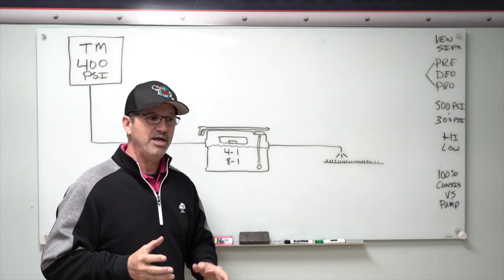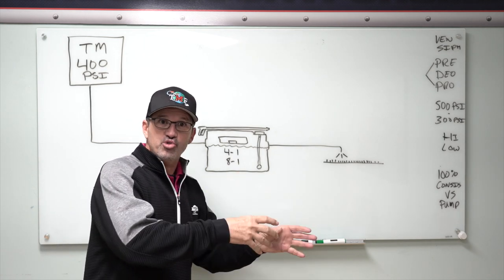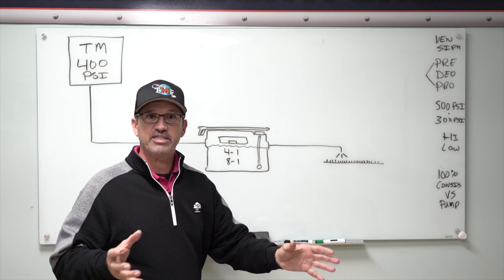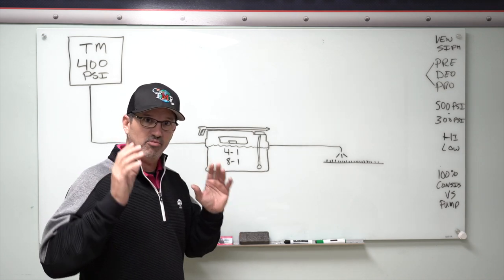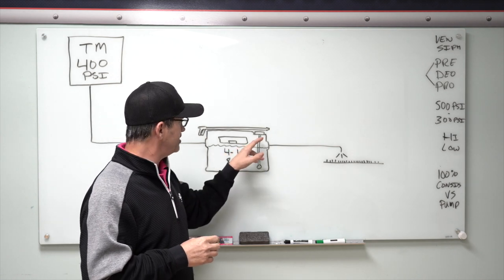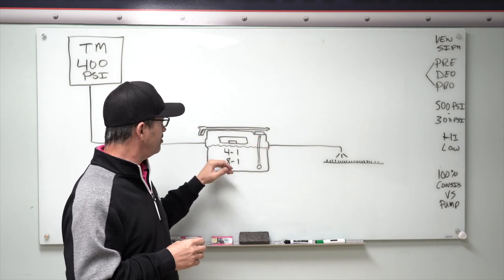This is so much more superior than a pump-up unit because a pump-up unit will give you larger drops or smaller drops depending on how much is in there and how much pressure you have. It's very inconsistent, so you get inconsistent results. As professionals, we need very consistent results, and the customers deserve that. Also remember, there is a metering tip in here, and this metering tip is set at 8 to 1.